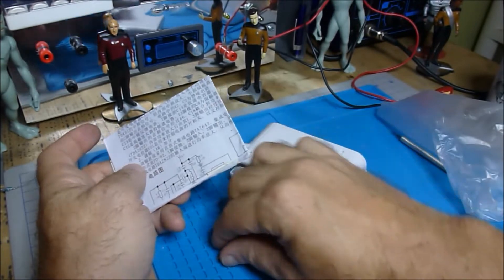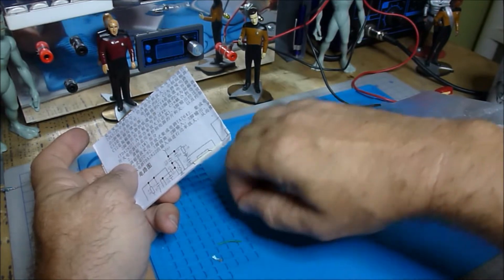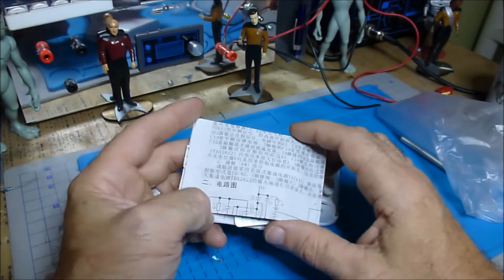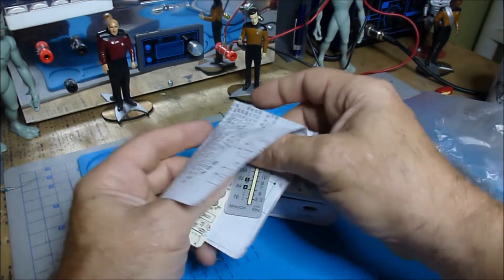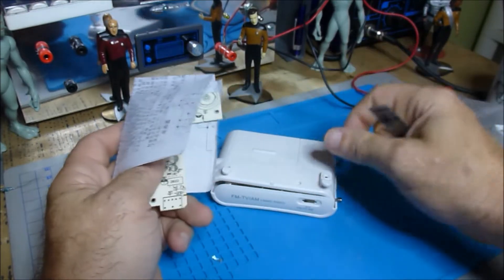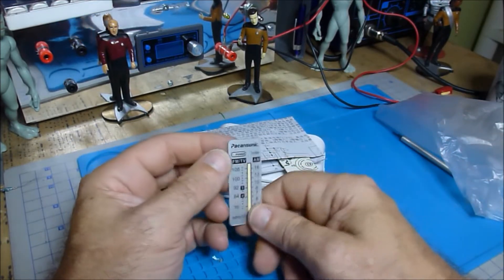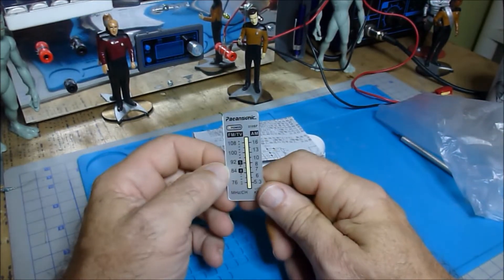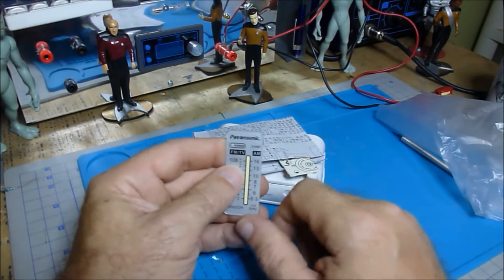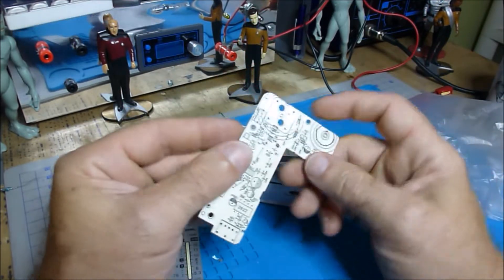I saw somebody put this kit together a few years ago on YouTube. I can't really remember anything about it — I just saw it on Amazon and it was really cheap. It looked like it had a good bit of components. It's all based on ICs of course. This is our cover plate, here's a cheap knockoff of Panasonic, and we got our circuit board.